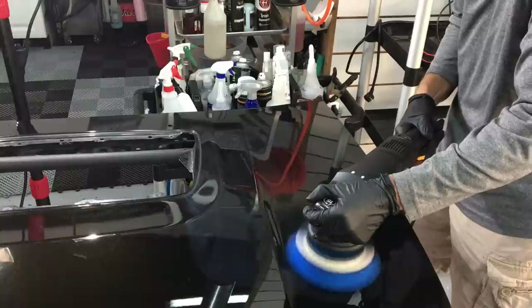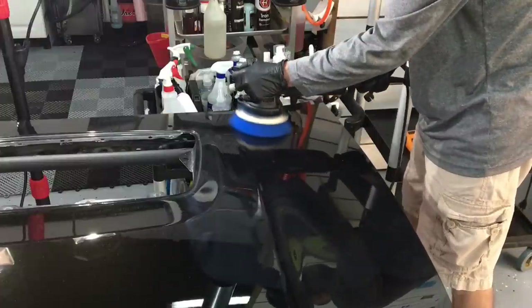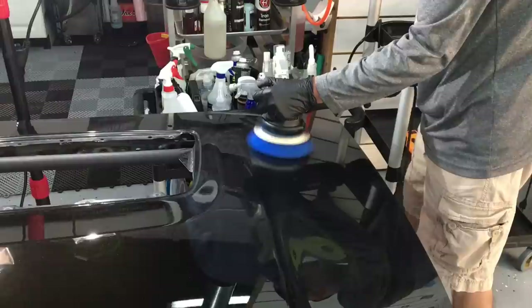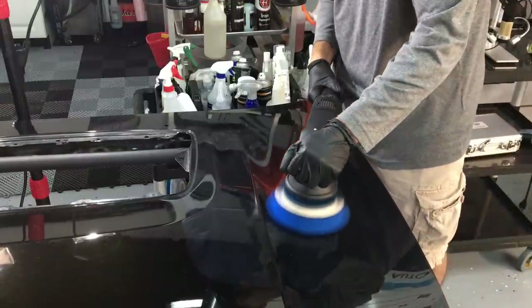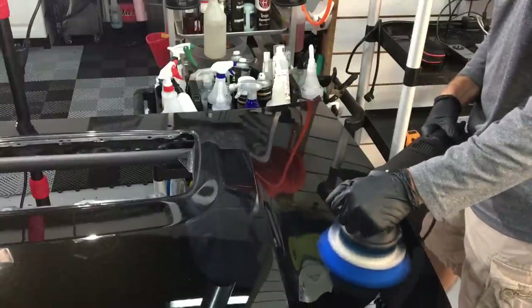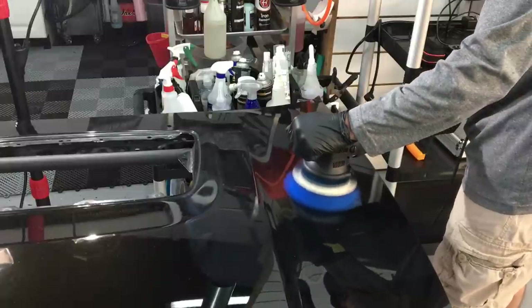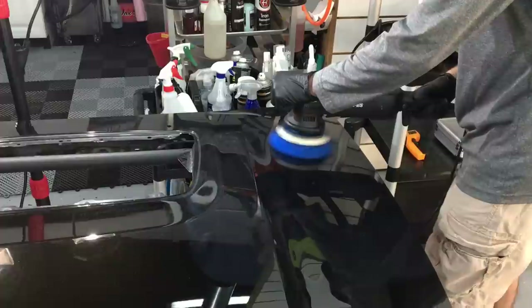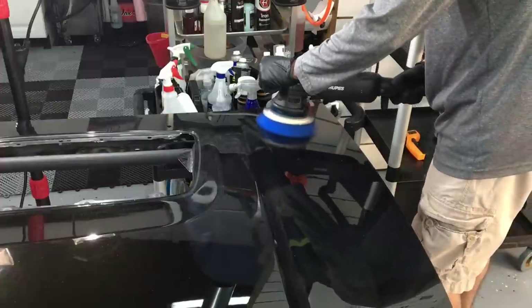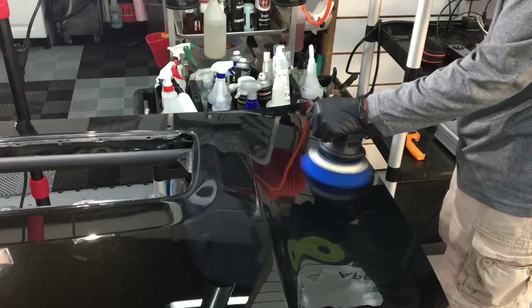When I speak of a dual-action polisher or a rotary, somebody will normally bring up a forced rotation like the Flex or the Rupes Mille. I don't favor them — I have them and will not reach for them most of the time. It's very rare that I feel I've got to grab the forced rotation when I can easily just grab a dual-action polisher or the rotary. It's just a personal preference. A lot of people will favor the forced rotation. Again, no wrong answer. Dual-action polisher, forced rotation, rotary — if you like them, keep using them. I'm 100% behind you.